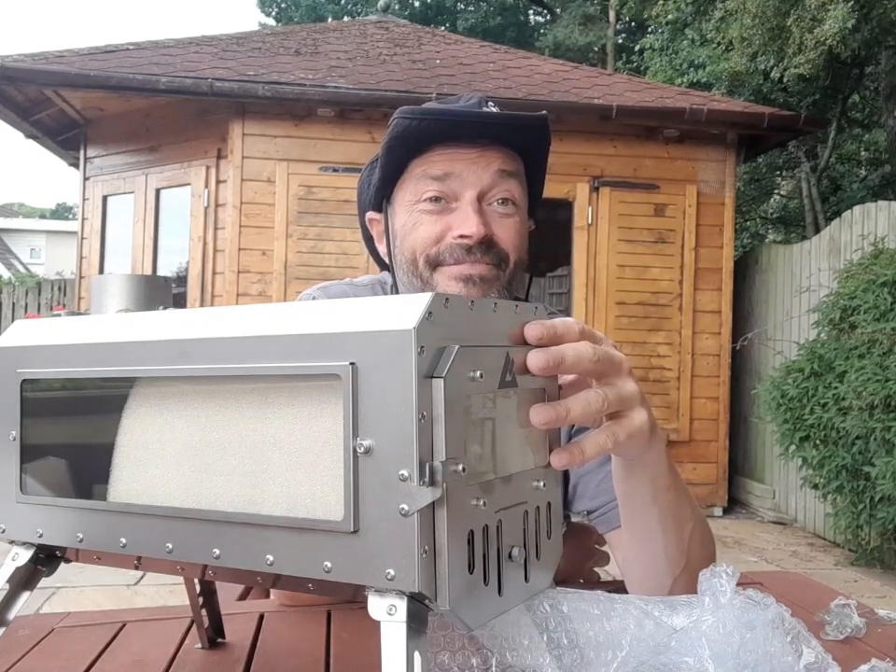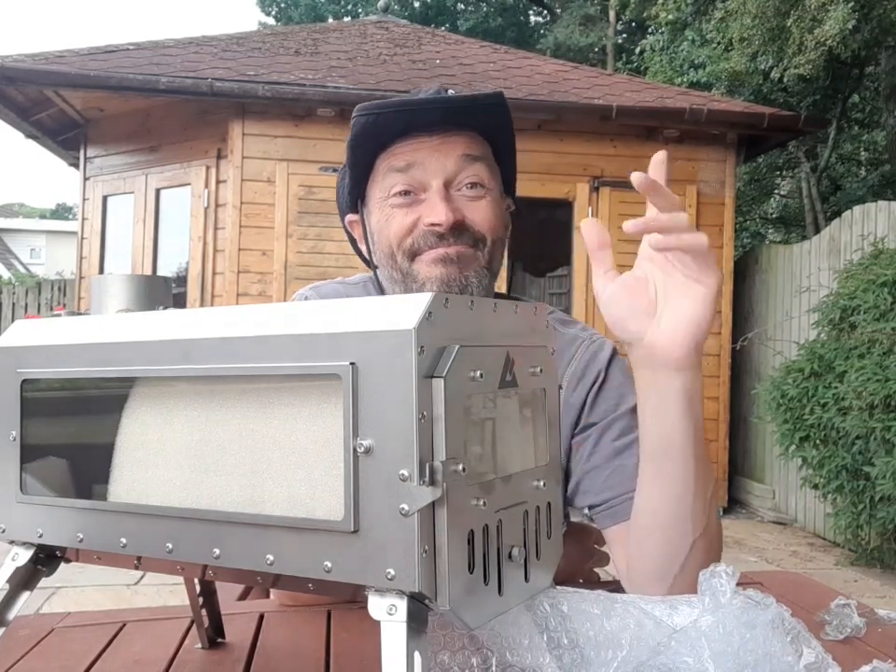So folks, thanks for watching. We'll catch you in the next one. Adios.